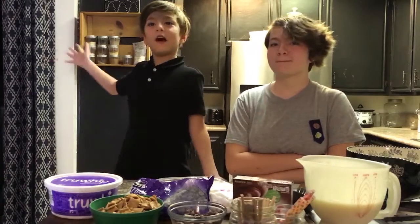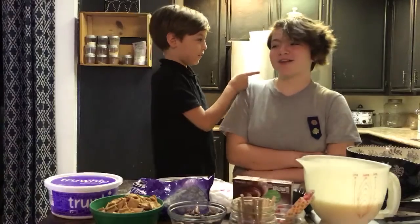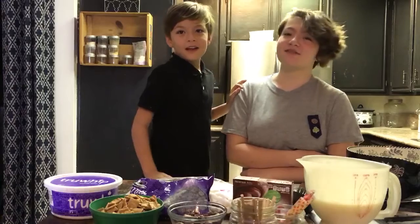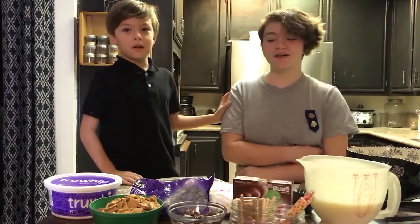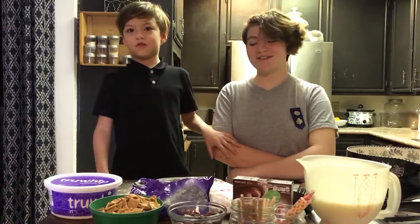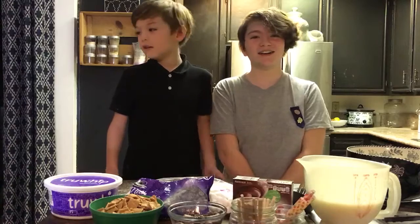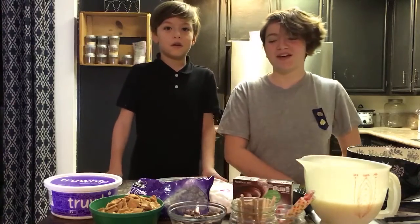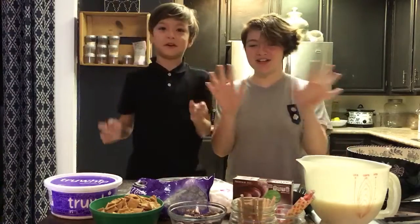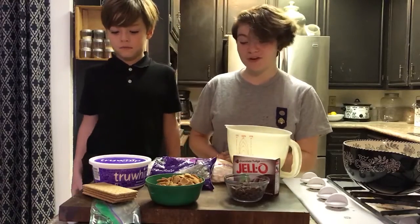Hi Girl Scouts, it's me Everett, and my name is Lily! Today we're going to be making a nice summer treat for National S'more Day on August 10th — we're going to be making s'more popsicles! They're going to be so delicious.